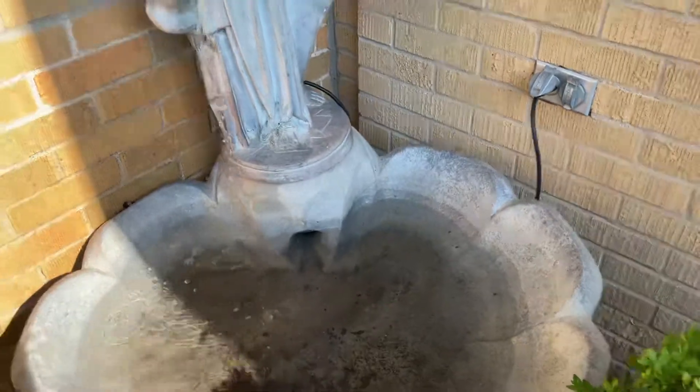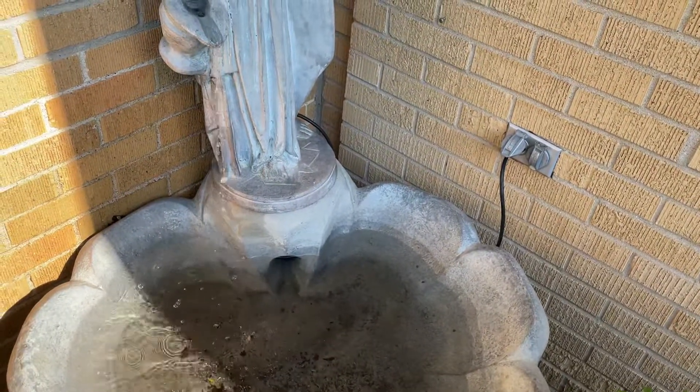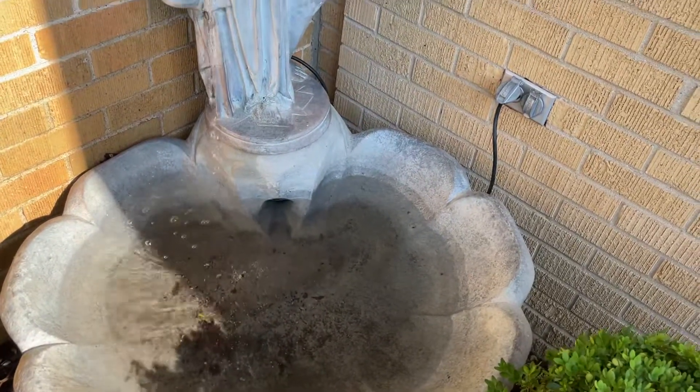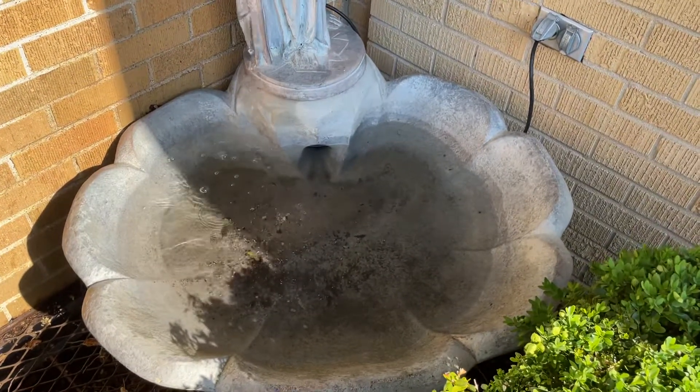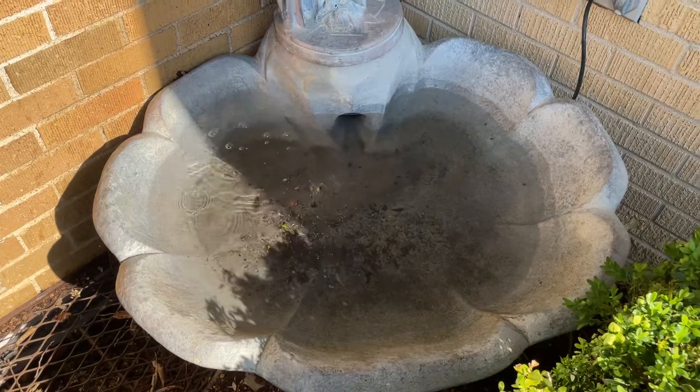If this is an outdoor fountain, the flow of the pump is obviously going to help speed up the evaporation process with the water constantly moving, and this might even go faster if you've got more than one pump or with greater flow. So it's another thing to keep in mind if you have an outdoor water fountain.